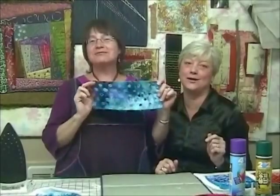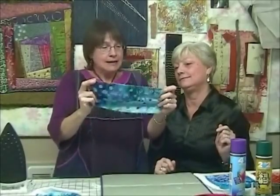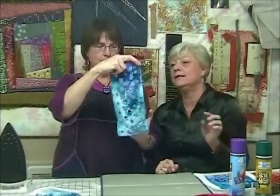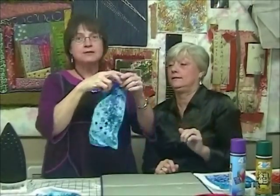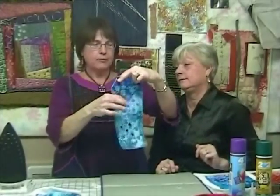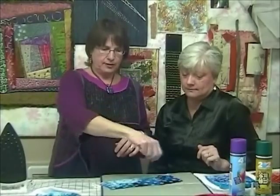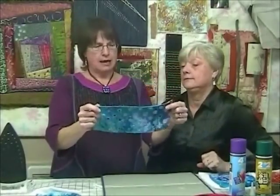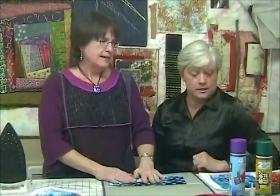This piece was turning out really well, except we kind of forgot about it — we got busy doing something else. We left the Fiber Etch on too long, and then Ruth was ironing it and over-ironed it, so we have holes. Which is actually not a bad look — if you want holes in your piece that could be a fun way to do it. This one was also done with a stencil, but I used the tip of the bottle to fill in the little circles.